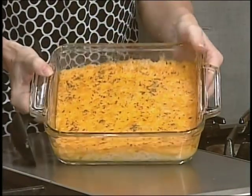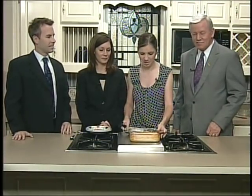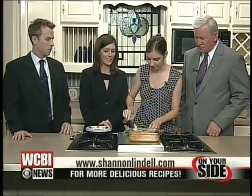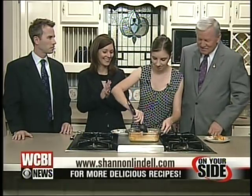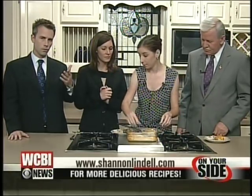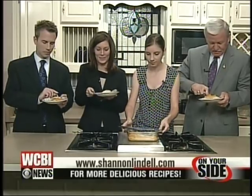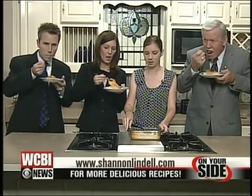Doesn't that look delicious? I sprinkled dried parsley on top — I buy that at Sam's too. It makes it more interesting instead of just a big square of yellow cheese. Parsley always adds good flavor as well. I also broiled it a little bit on top just to get a little brown — just for a few seconds. Oh, my cheese is all stuck — cheese and taters. It's a side dish, and it's two side dishes in one. If you want this recipe, go to my website at www.shannonlindell.com.